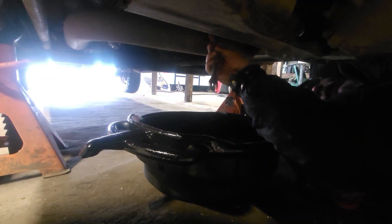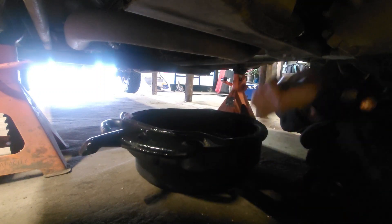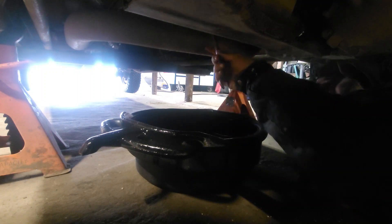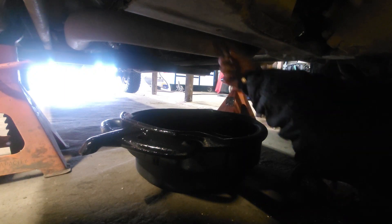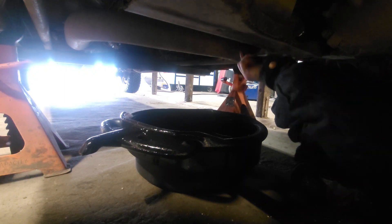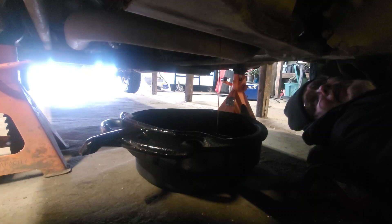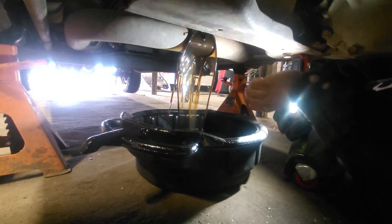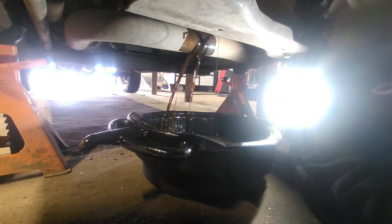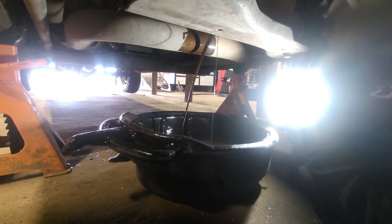I predict this is going to come out in a hurry because it is both hot and now quite thin. I'm not going to try and catch the plug. There's a fair bit of metal on this drain plug. I think we're going to let that drain while we go have lunch. That seems like a good idea.